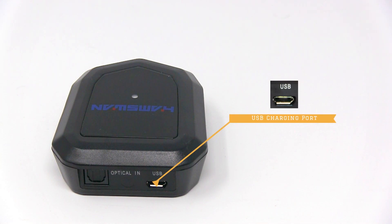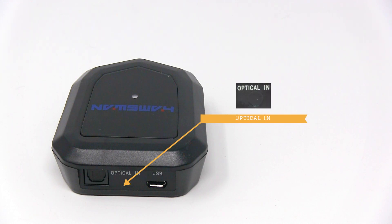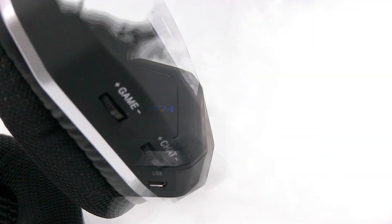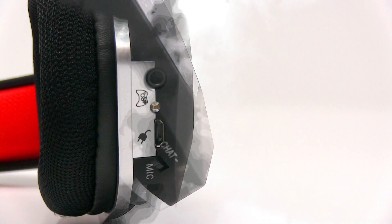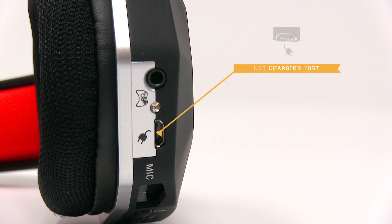Here we have the USB charging port, optical in, and optical port, Chatham volume switch, gain volume switch, microphone port, USB charging port.